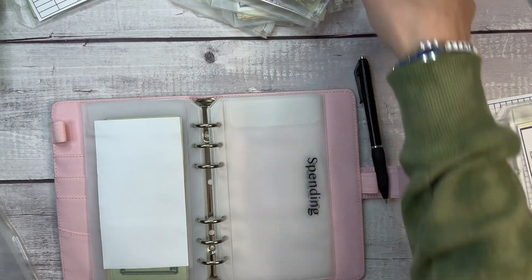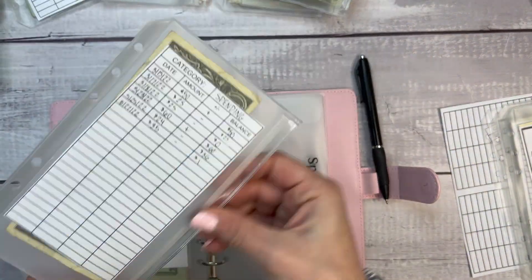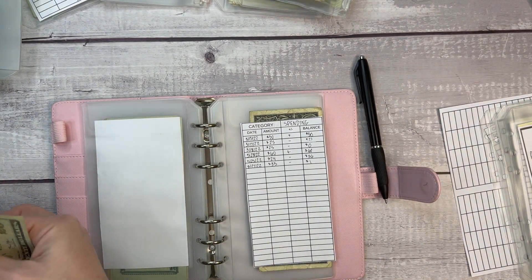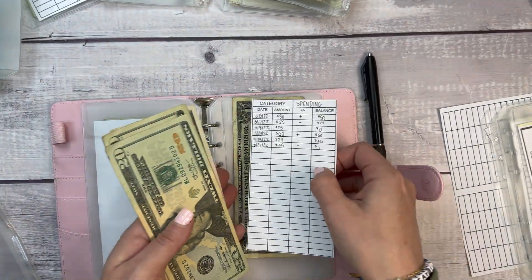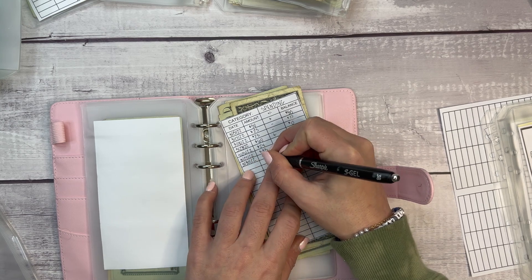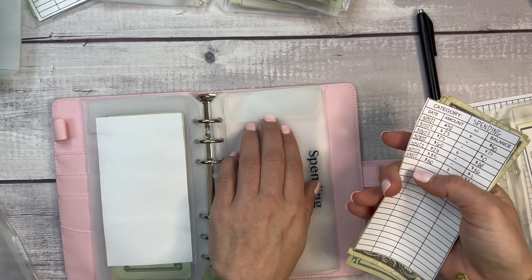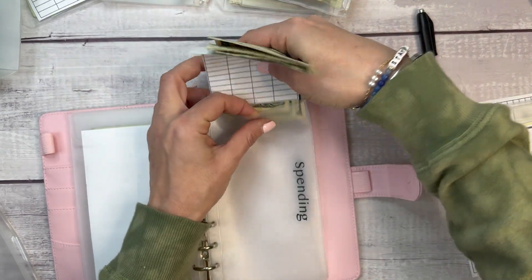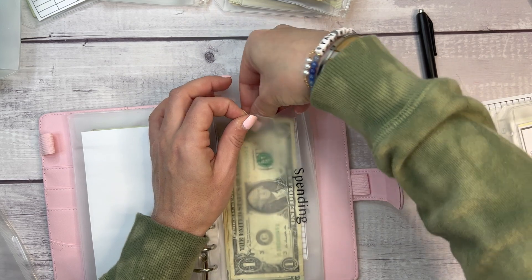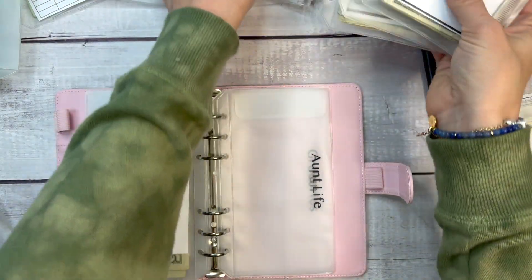For spending, I actually do have money left from last week — a whole dollar! Then this week I'm adding $50: 20, 40, 50. So now I'll be at $51. This spending envelope is for things like a CVS run or regular weekly spending. I just got a health and beauty envelope, so that category may shift a bit.